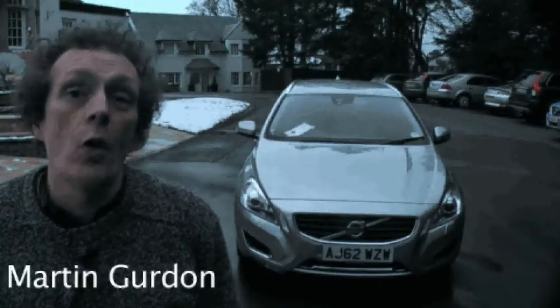Hello, I'm a motoring journalist, and here I am on the launch of the Volvo V60 plug-in hybrid.